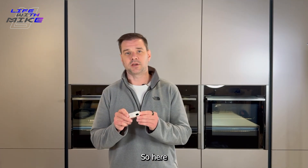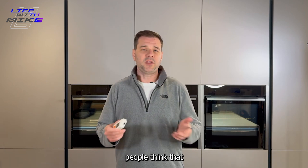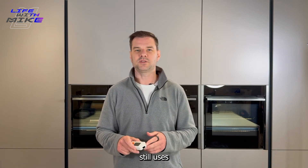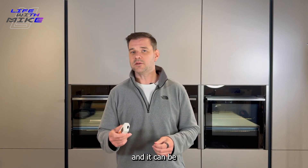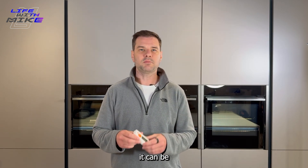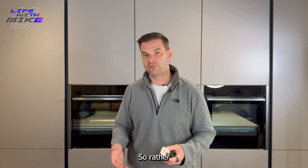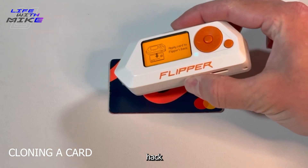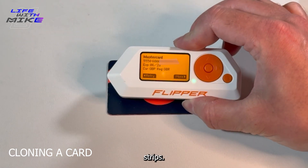It can hack infrared — it has an infrared transceiver built in. People think infrared is outdated but in reality air conditioning, TVs, and a lot of stuff still uses infrared technology. It can also be a bad USB — in fact it can be multiple bad USBs. So rather than needing three, four, five different USB sticks to carry out a job, now you can use just one. And it can also hack your bank cards and magnetic strips.